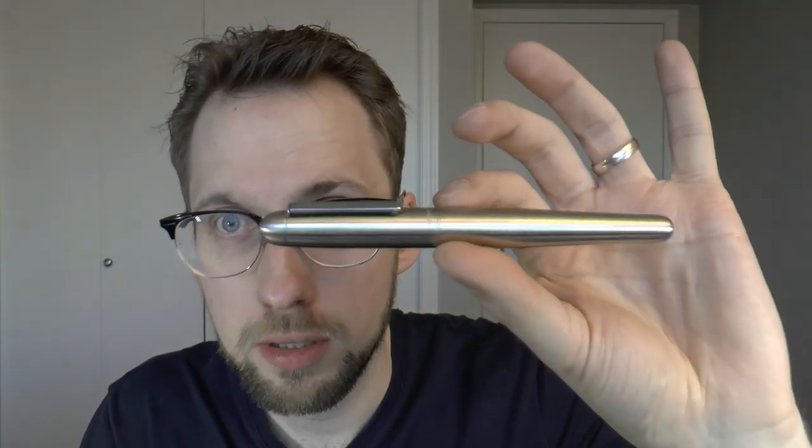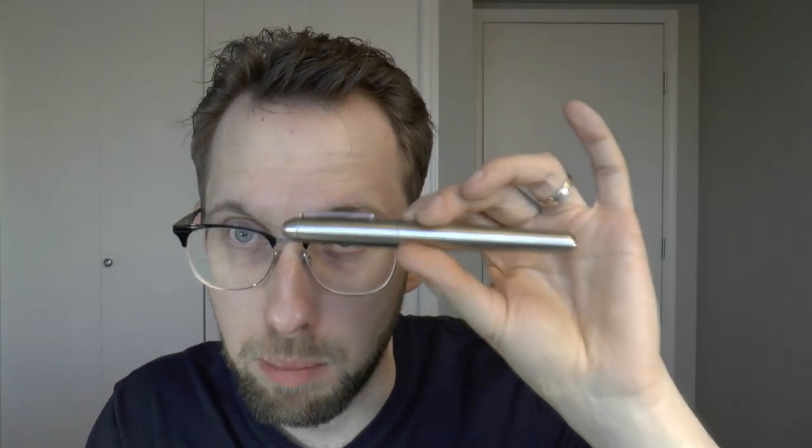This is not a fountain pen, this is a ballpoint pen. But it has scissors! And I just know that there are people out there who think 'I wish I had me a pair of scissors right now.' Hashtag BOOM.